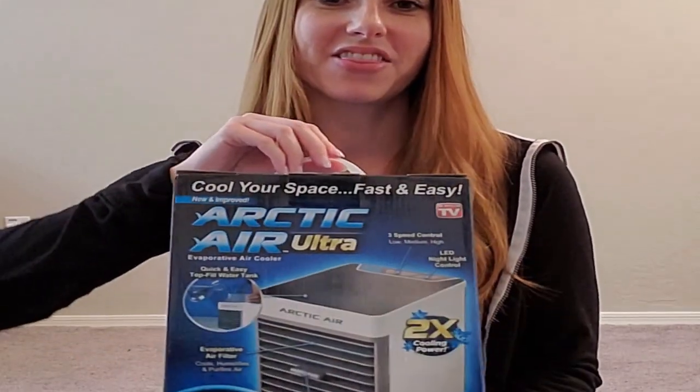Hey y'all, I am Christina Louise and I'm back with another TV Stuff review. Today I'm going to be reviewing the Arctic Air Ultra. I'm just going to do a quick inversion session while this is going and then we'll check the temperature and see how it went.